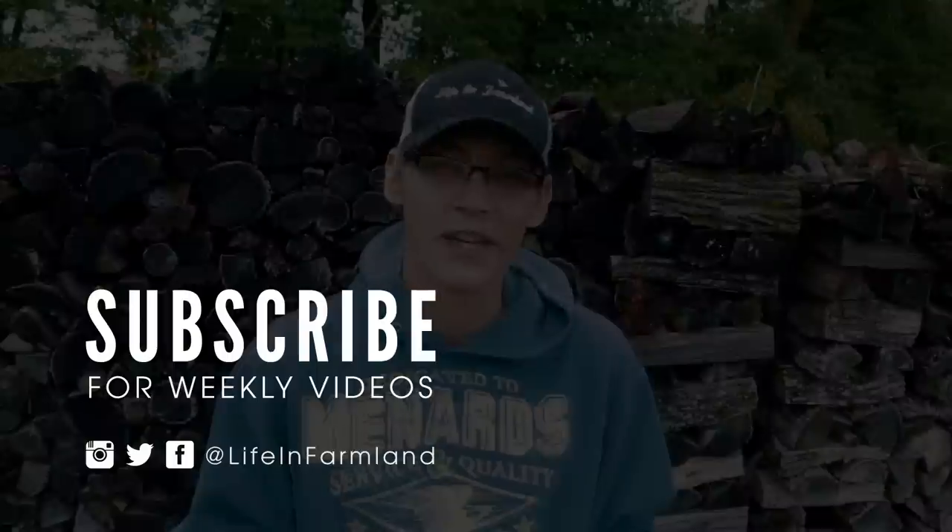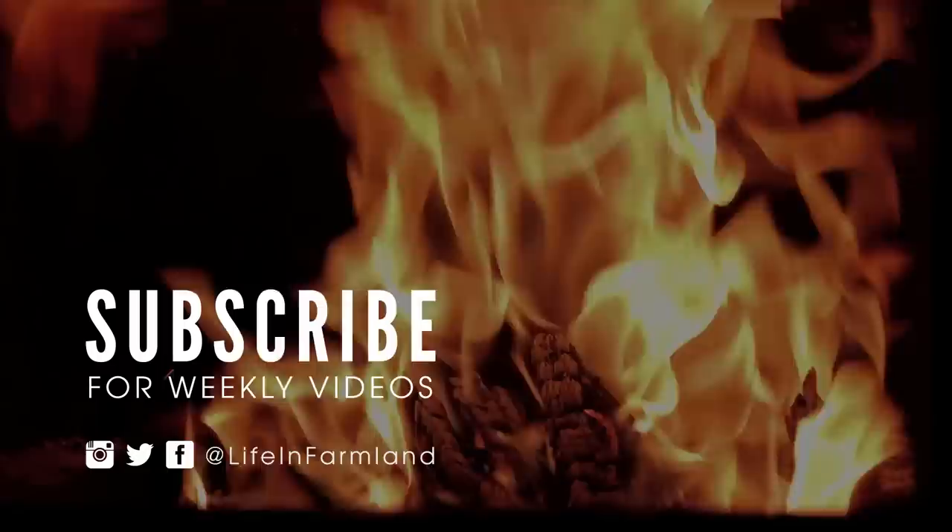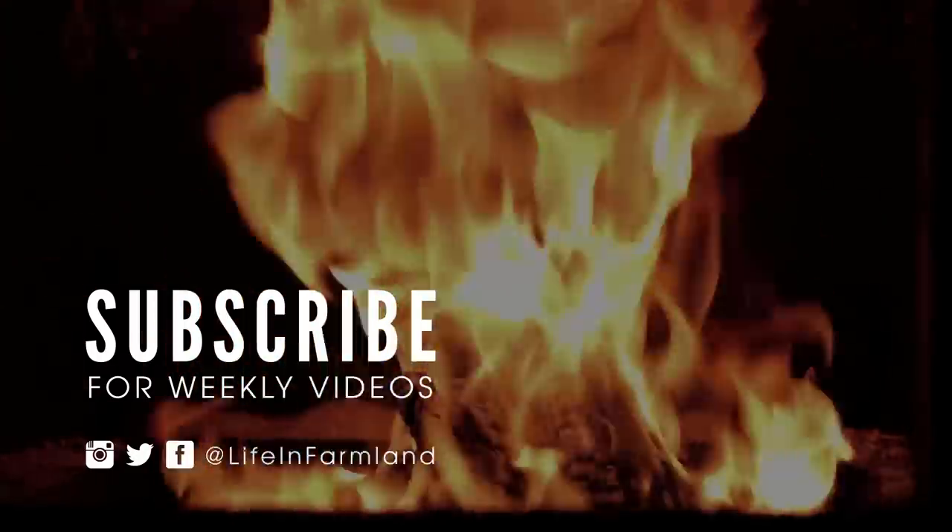Anyway, hope you guys enjoyed the video and we'll see you on the next one. Thanks for watching.